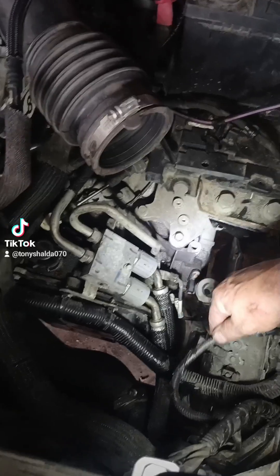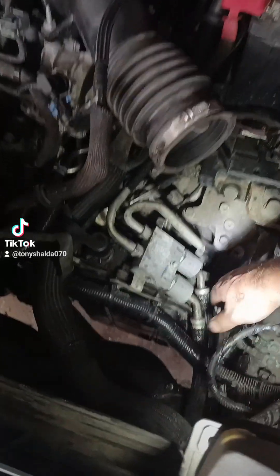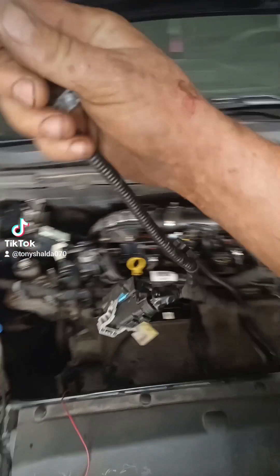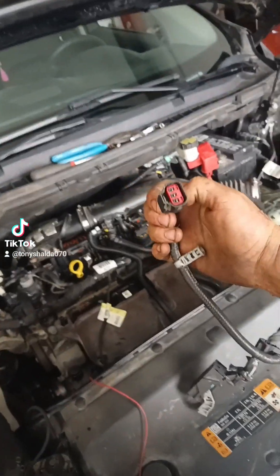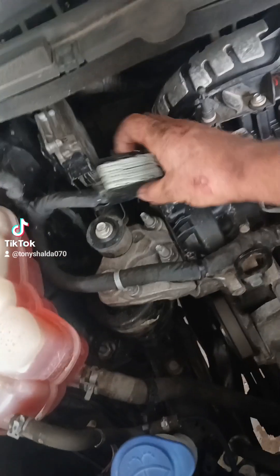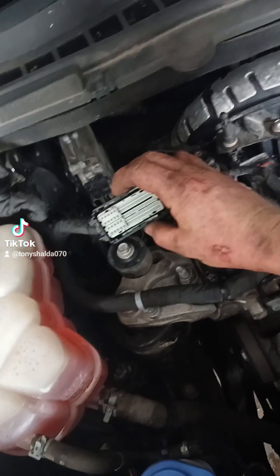I pulled this apart so I could inspect the wiring. The nice thing about these cars is you can unplug the transmission wiring harness from the transmission and pull it right up out here where you can see it. This right here is the connector for that turbine shaft speed sensor, and from here you can test the wires going from this pigtail all the way over to the PCM. It's pretty simple.